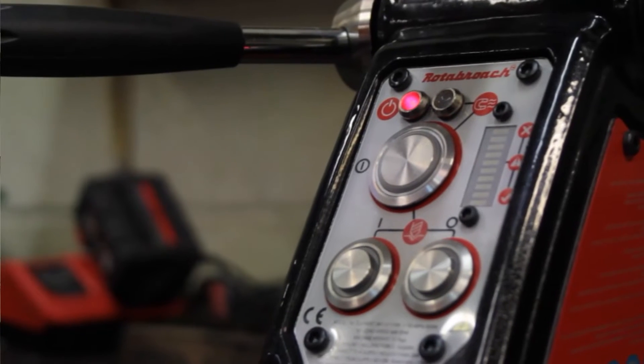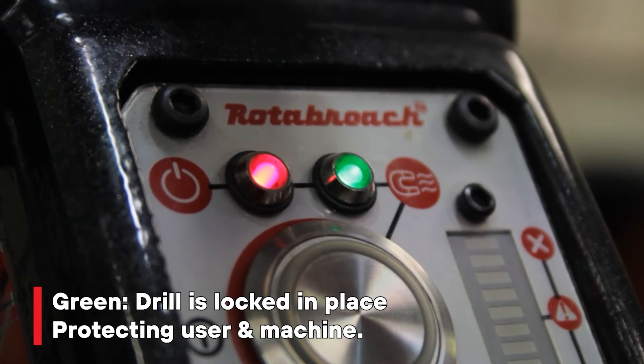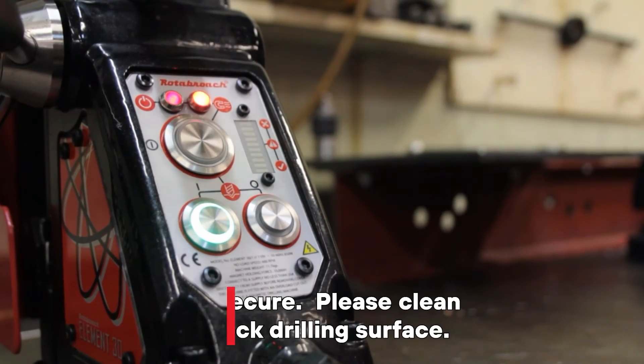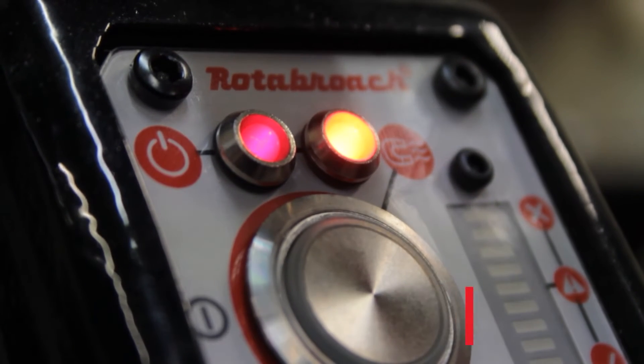Another feature of Cut Smart technology is that it gives you a magnetic adhesion indicator. When you turn the power on and the machine is magnetized, you have a red light. If you get a green light, the machine is ready and good to go. If you have a red light, it means the magnet hasn't adhered properly and you will have to either clean the magnet or check the surface that you're drilling.